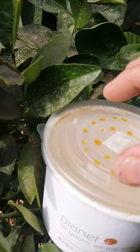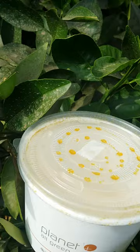What the Aphytis does is they will fly and they will find the red scale, they'll deposit eggs in the scale, and then the scale dies — and that's how it works.